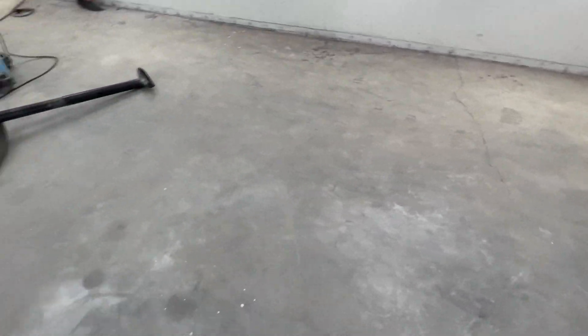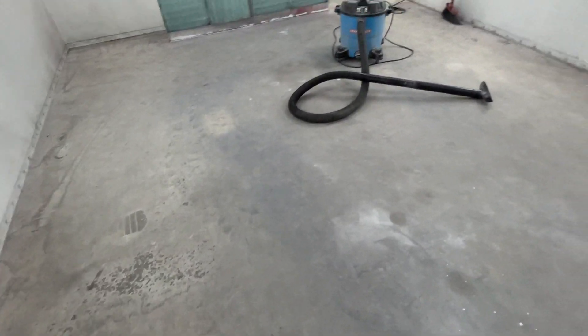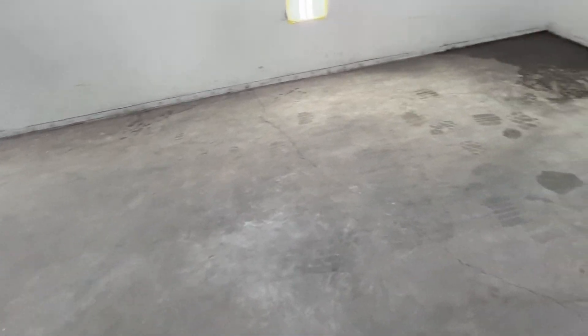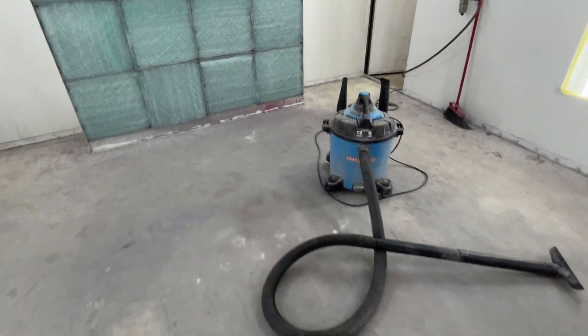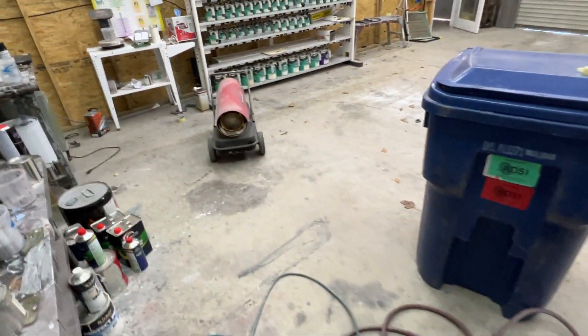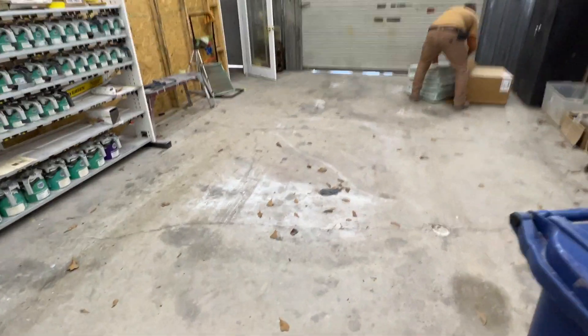I think he's done some vacuuming in here. We're going to have to repaint the floor — first time we painted it, we just painted it with regular old wall paint, interior paint, and it didn't last no time. We're too cheap — concrete floor paint is pretty high. But we're going to have to just pay for it and get it done.